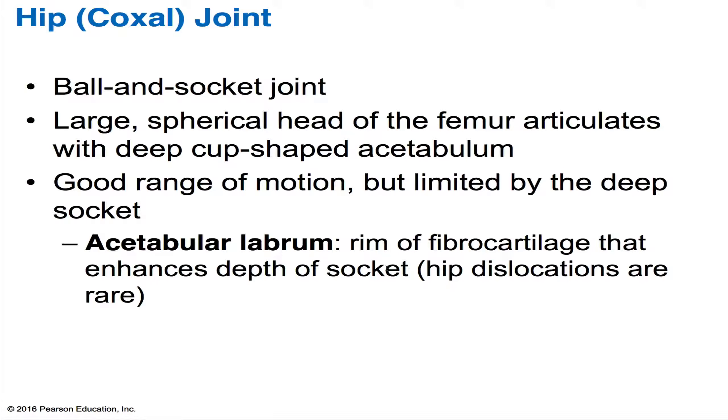Because in the shoulder, you don't have a deep groove. It's quite shallow.